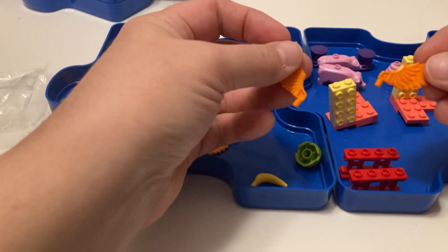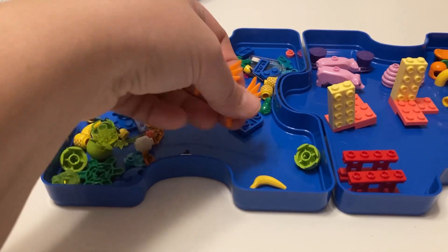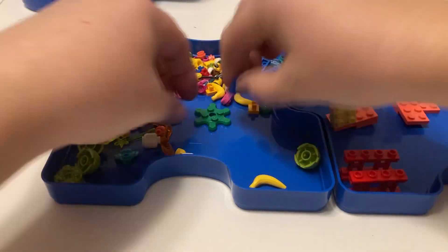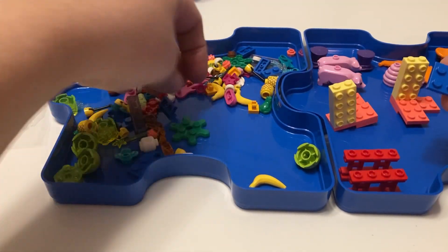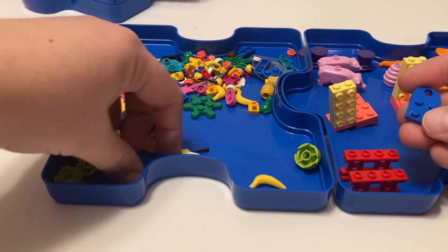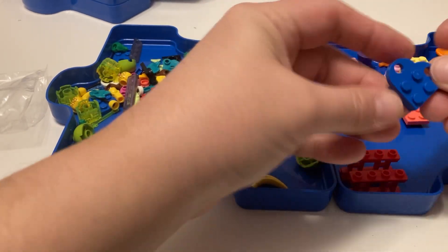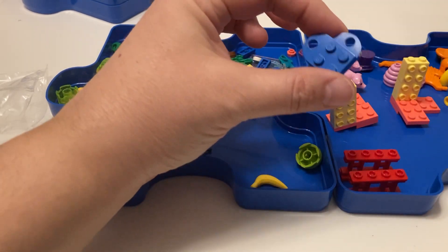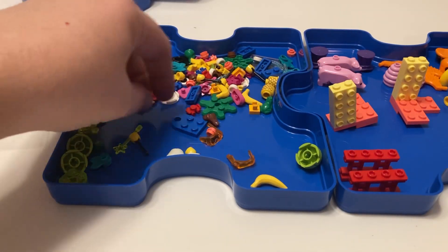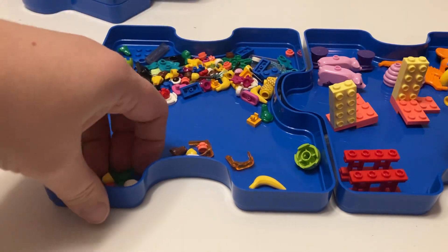We got some orange wings, so that's nice. A lot of orange in there. We got this piece which you can make a heart with - you use two of these to make a heart. You got four of those, so you can even make yourself two hearts, or whatever you want to make with them.